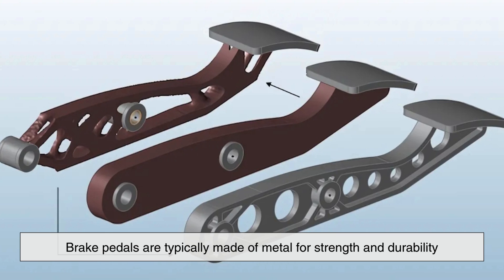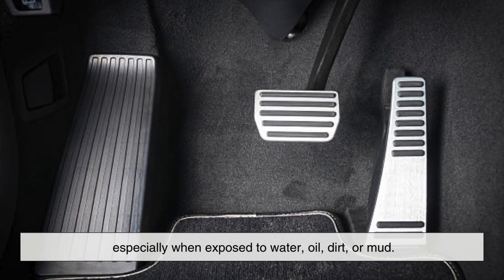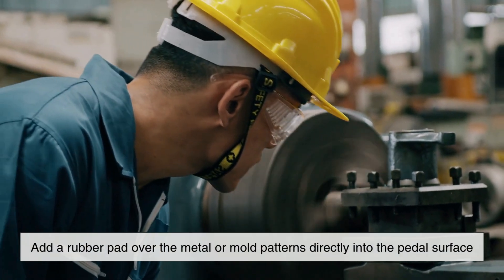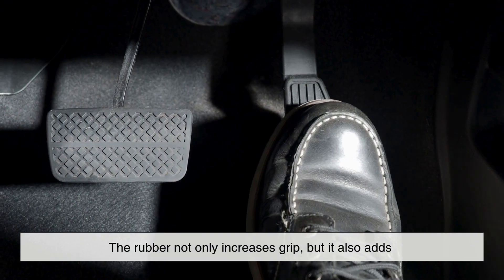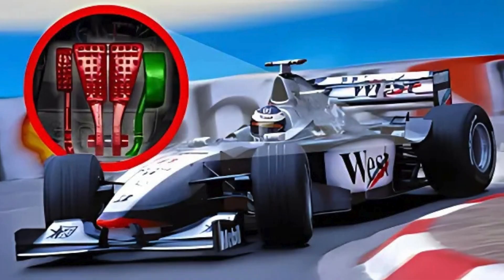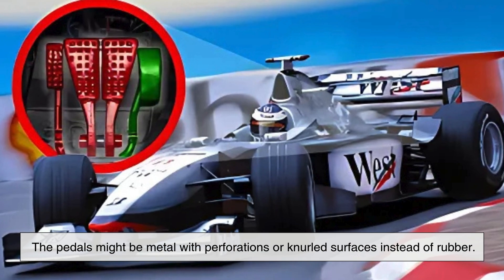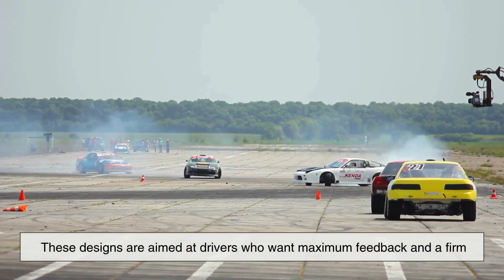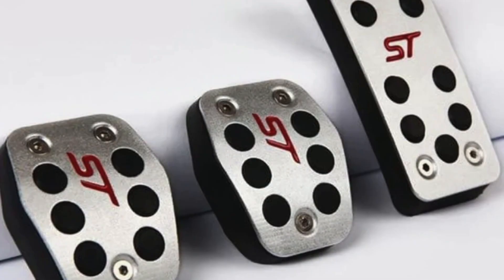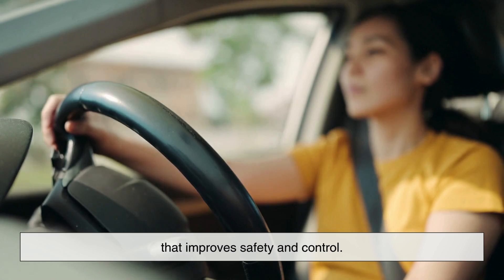Brake pedals are typically made of metal for strength and durability, but bare metal alone is a poor choice for traction, especially when exposed to water, oil, dirt, or mud. To combat this, most manufacturers add a rubber pad over the metal or mold patterns directly into the pedal's surface. The rubber not only increases grip but also adds a layer of comfort and shock absorption. On some performance or racing vehicles, the pedals might be metal with perforations or knurled surfaces instead of rubber — designs aimed at drivers who want maximum feedback and a firm, non-flexing pedal feel, even at high speeds. Regardless of material, the core idea remains the same: provide a consistent, slip-resistant surface that improves safety and control.